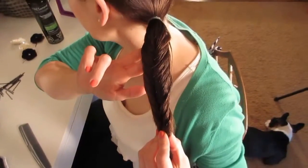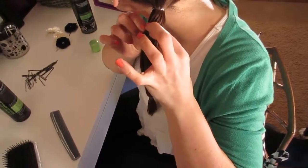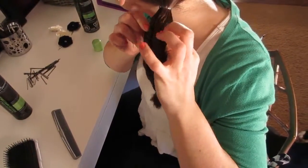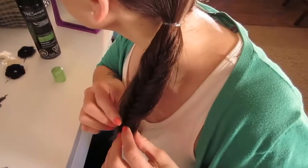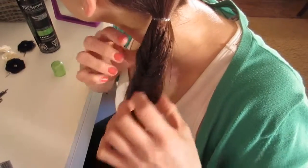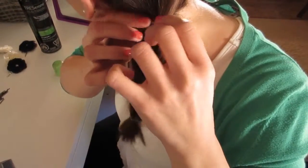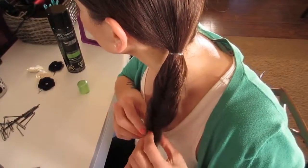Your braid should look like that right now. Now I'm just going to take the sides of the braid and gently tug it to make it a little looser.